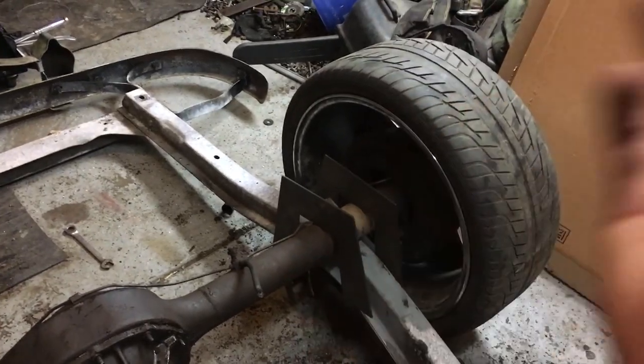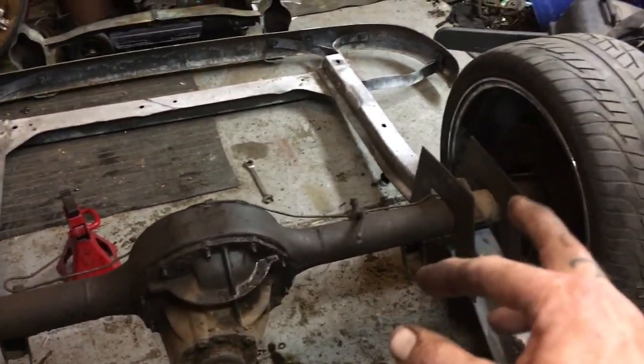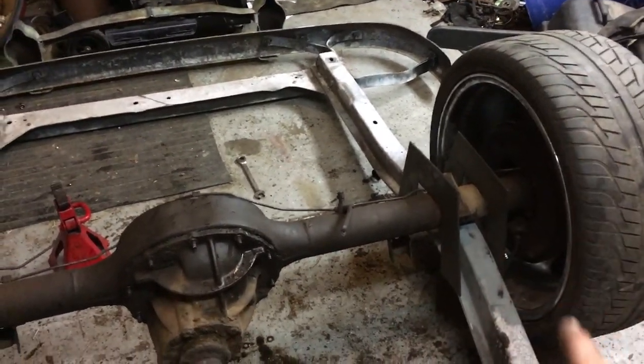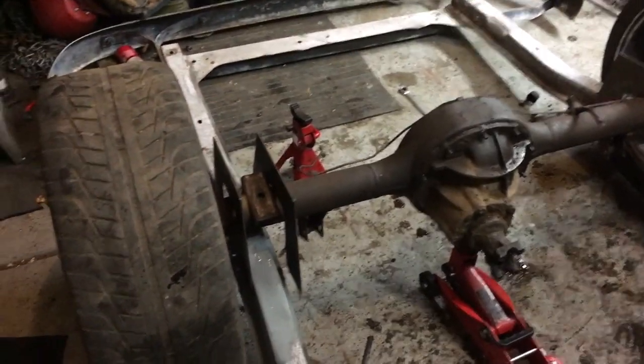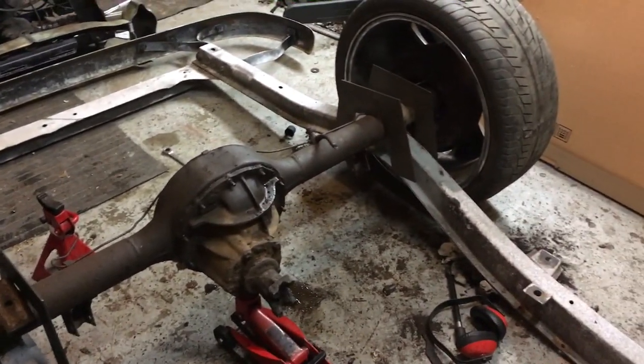Then I can mark these, get the axle out of the way, tack them in, cut the excess out, weld it all up, and then put the axle back underneath so we can start mocking up the fore length. That's a lot of progress for one day — pretty happy with the results so far. She's sitting on the frame, but so much more to go.